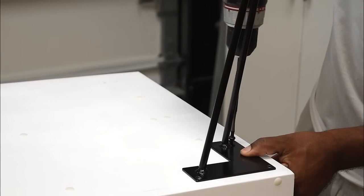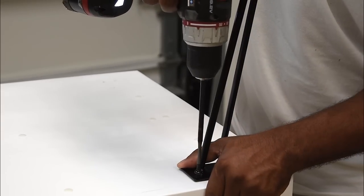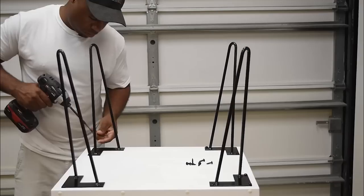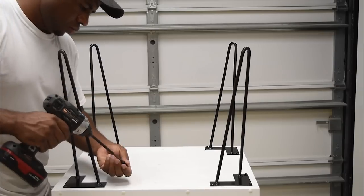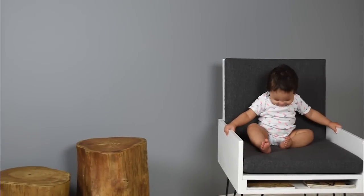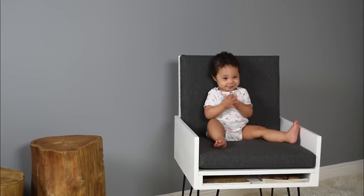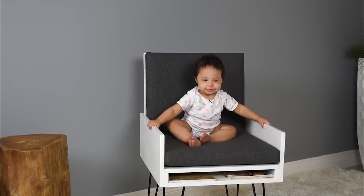Unfortunately, this back screw I had to install at an angle because I was hitting the screw below. It's safe to say that little Leo likes this chair.